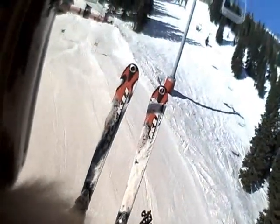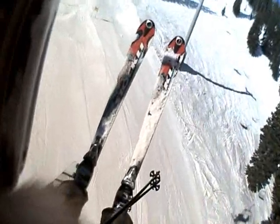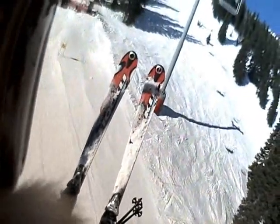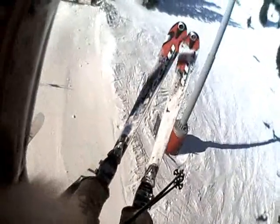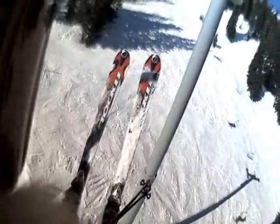I would have to rate it overall a 95 out of a hundred, just because I can't get rid of them. These things are old and they've got a demo binding on them, they're heavy, but they plow through whatever I want them to.